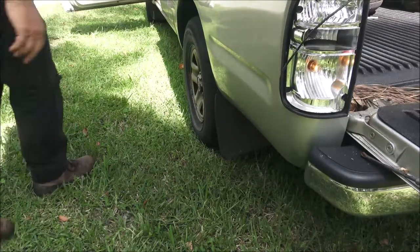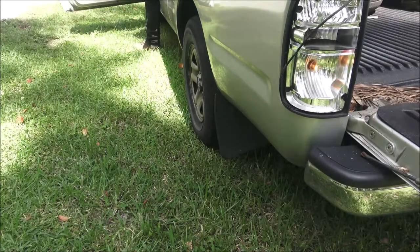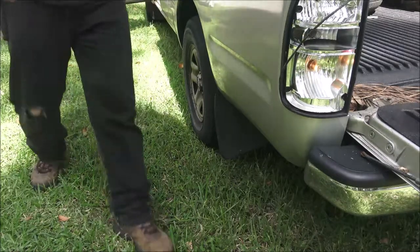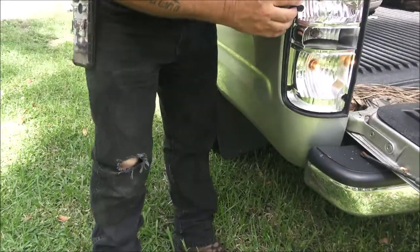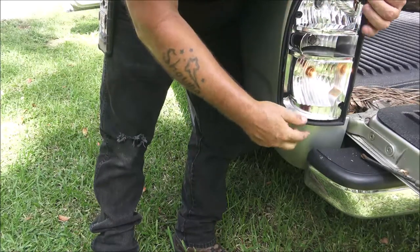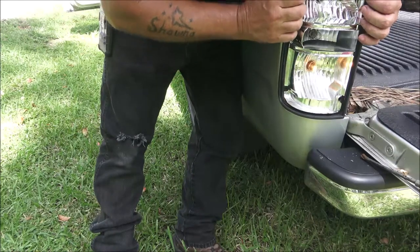I gotta somehow put my foot on the brake and look at the camera. Okay cool, good to go. So on these 2003s, some of them you gotta take the socket out, but this one apparently you don't have to. Just make sure you get your seal in there.